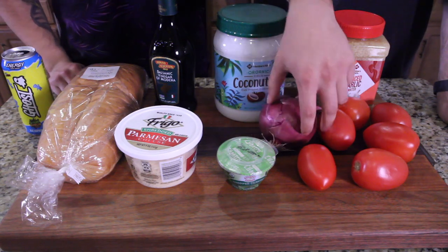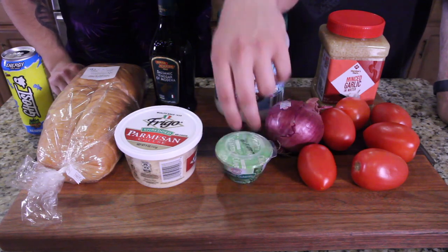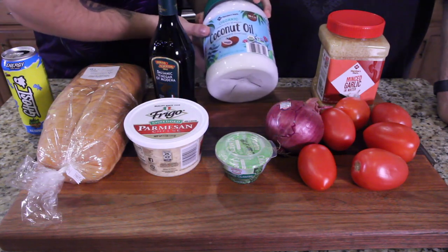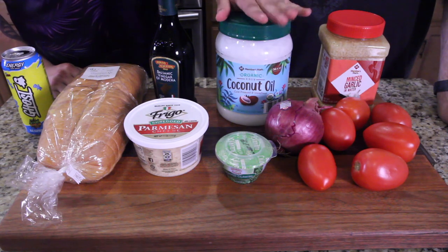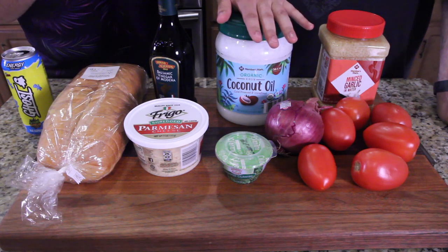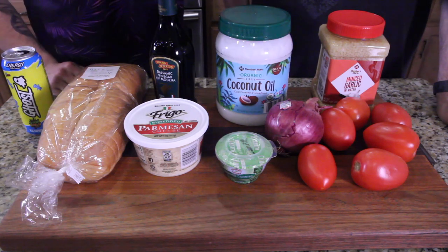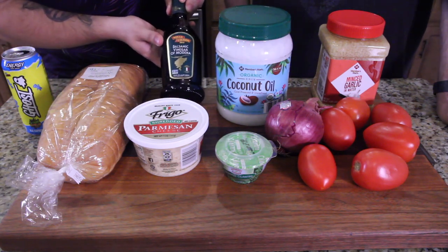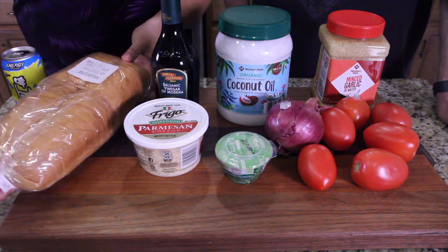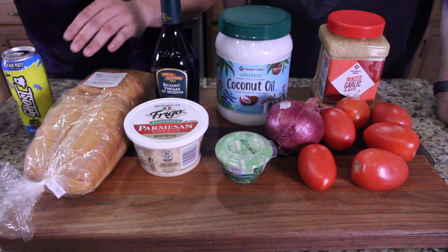I'm lazy so I get pre-chopped cilantro — you can get it in the produce section of any Walmart. Then we got some shredded parmesan. Up next, coconut oil — probably the most underrated ingredient, because instead of olive oil, coconut oil tastes a lot lighter. Olive oil really coats your tongue and you don't get all the fresh flavors from the produce. Then this is my go-to balsamic — really inexpensive but still tastes really good. And for the bread, a one-dollar-fifty pre-sliced loaf from Walmart.